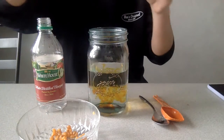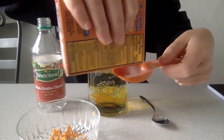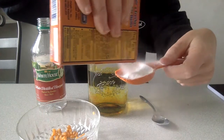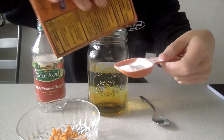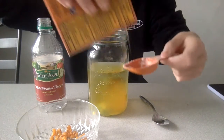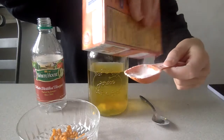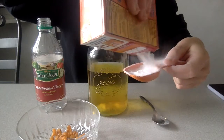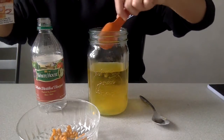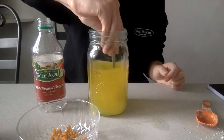Next, get your baking soda and pour two tablespoons of that into the water. Once you have two tablespoons of baking soda in the jar, get a spoon and mix it around completely until all the baking soda is dissolved.